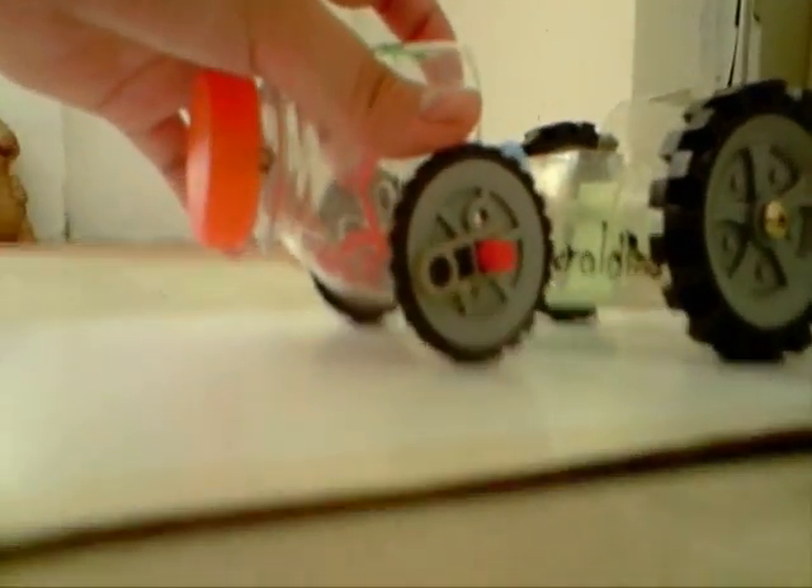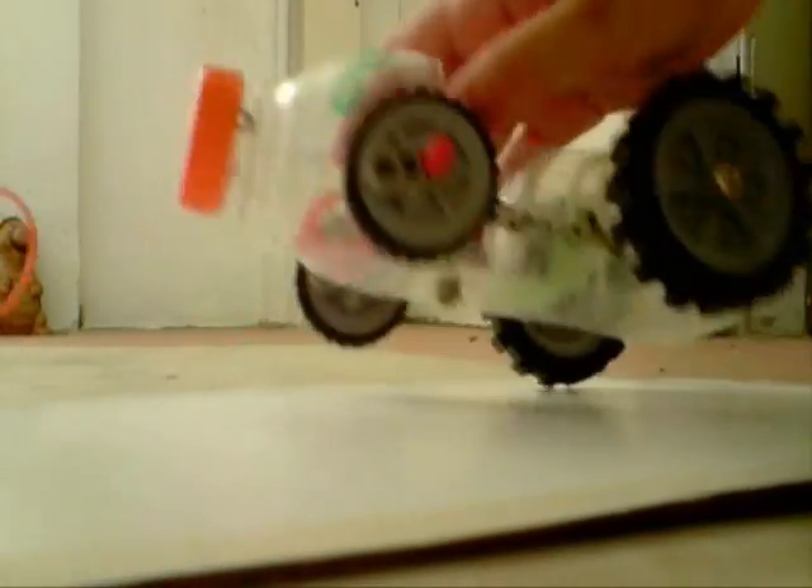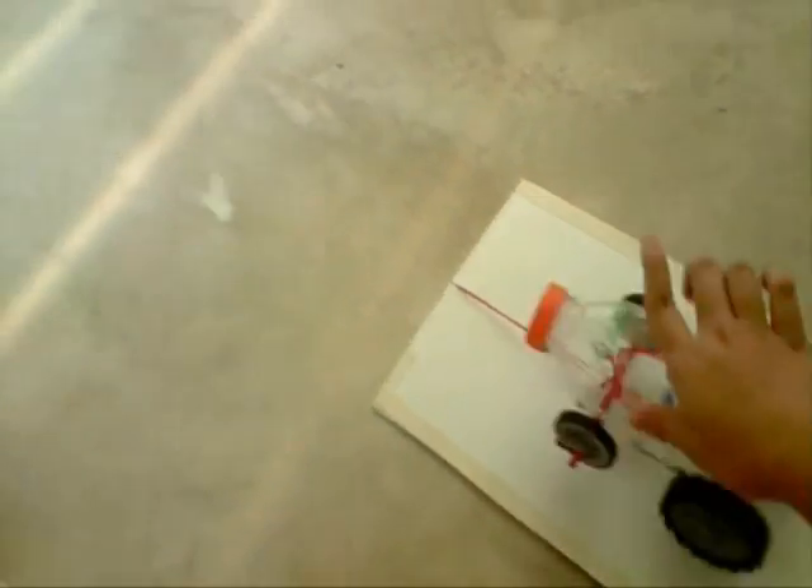So let's see how it works. The rubber band will be attached to the bottom of the car, like so, and the car is pulled backwards. Upon release, we will realise that elastic potential energy has been converted to kinetic energy.